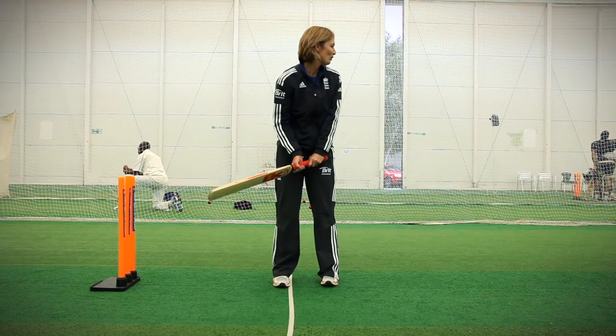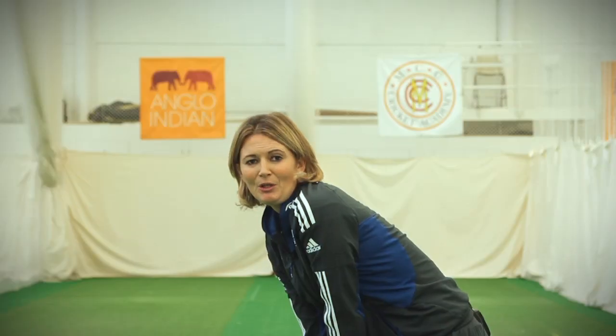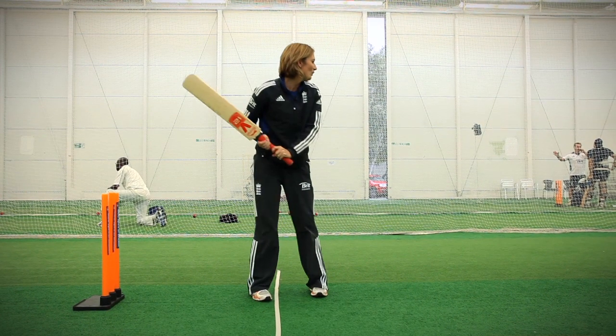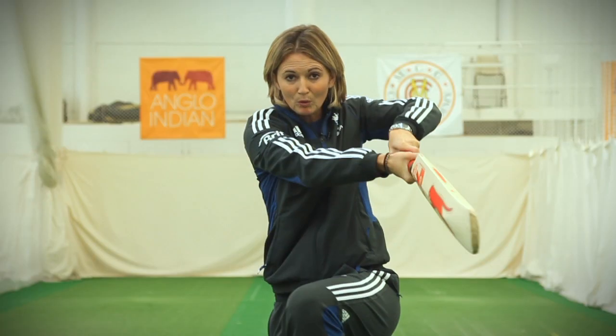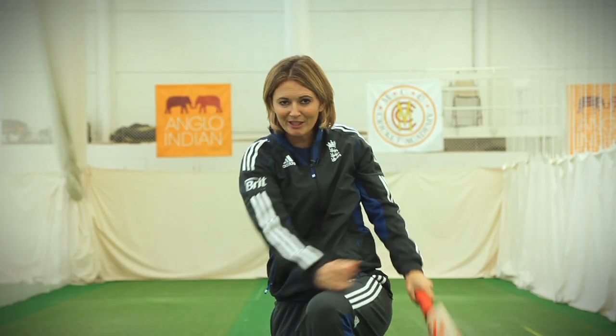Step one is to make sure the ball is short so you can get back and hit it. Step two is make sure the head is still, the eyes are level and you watch the ball. Step three, make sure your arms are extended so you can hit the ball as far as you can.